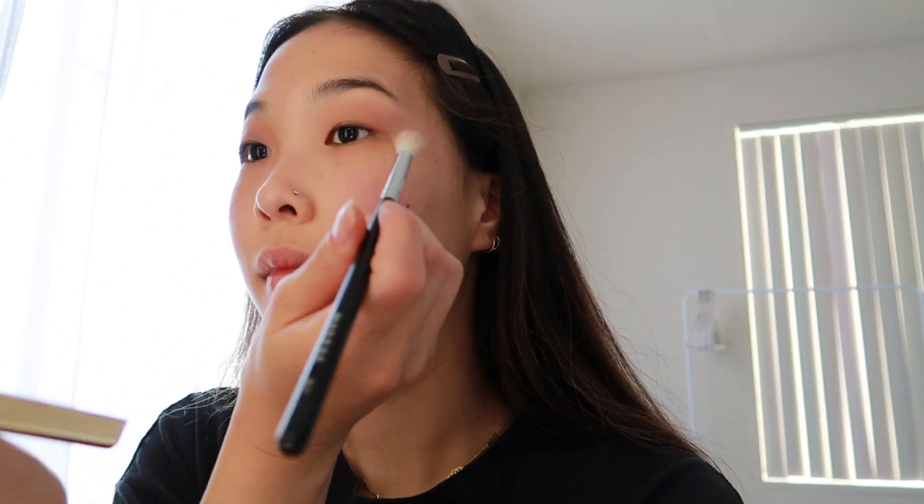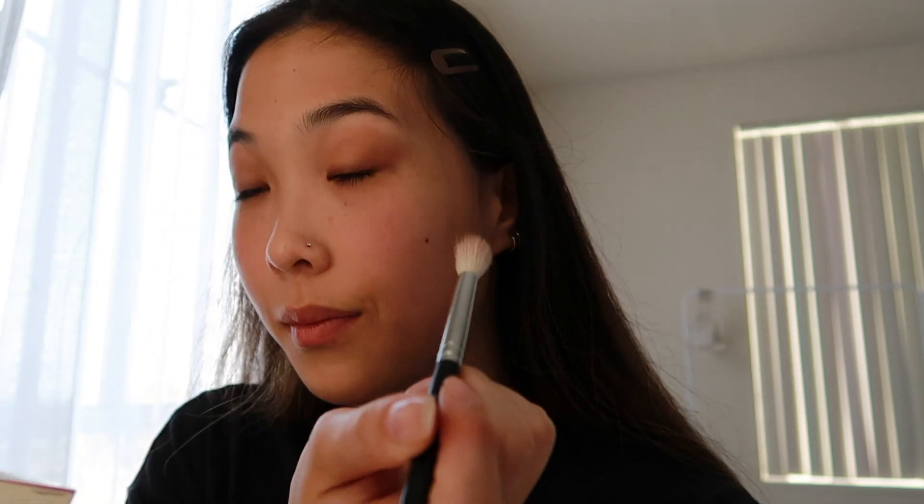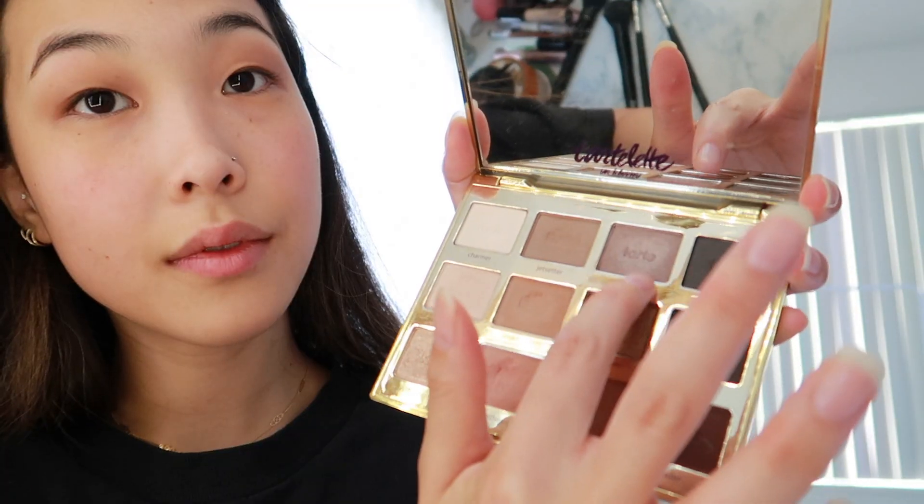Now I'm going in with the shade Rubble to give my eyes a little bit more dimension. I like to use this shade by focusing it on the outer corners of my eyes and then bringing it in to blend with the rest of the base shade. Lastly, I'm using the shade Rocker to add some shimmer to my eyes, and I like to apply it directly with my fingertips.